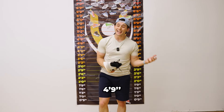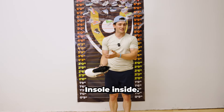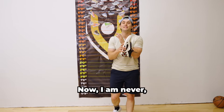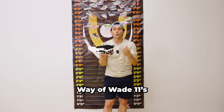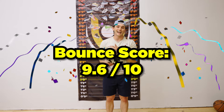That's not too bad. Four feet, nine inches of bounce with no victory insole inside. And then you put the victory insole inside and what do you get? Eight feet of bounce. I am never, ever going to complain about eight feet of bounce. So with all of that factored in, we have to give the new Way of Wade 11s a bounce score of 9.6 out of 10.